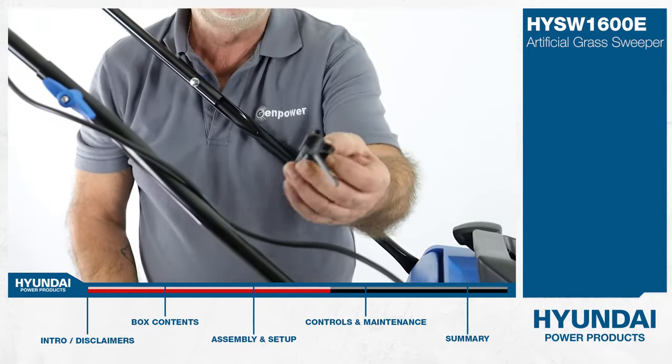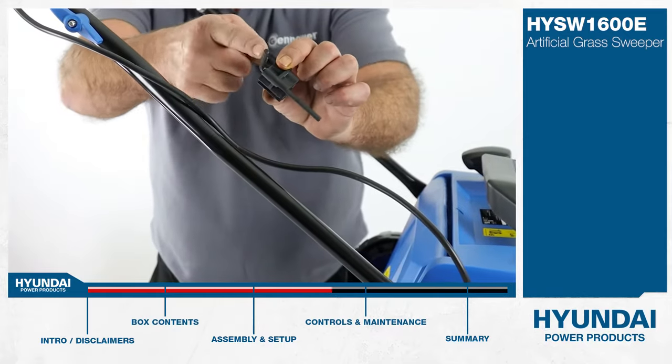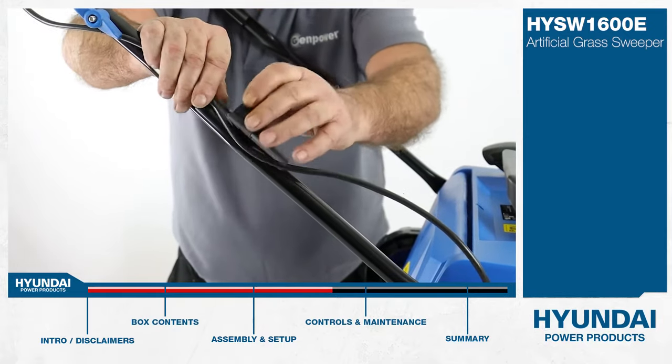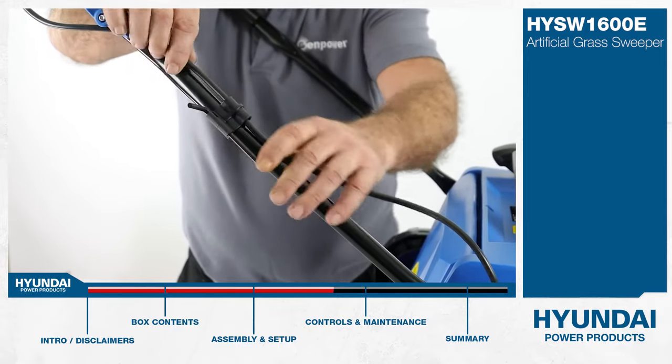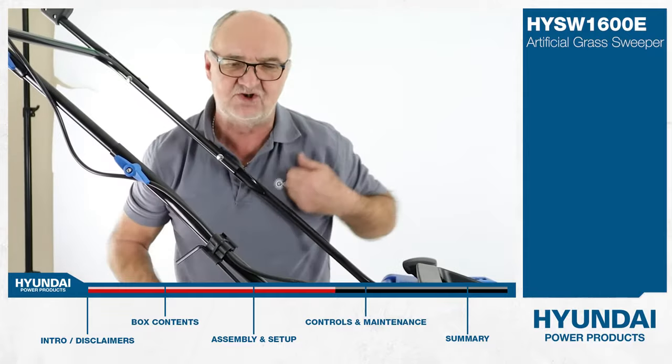The last component in the bag is this cable tidy or cable clip, and it does have the Allen key in it — we'll show you what that's used for shortly. We can fasten it over the lower handle here, and that just keeps the cable out of the way of the collection bag.